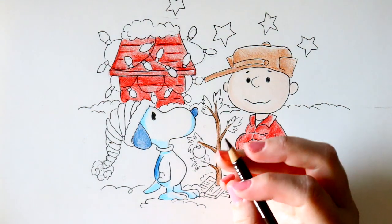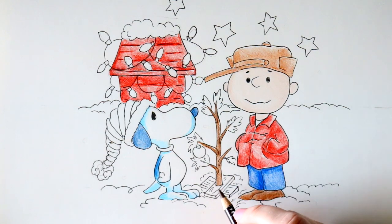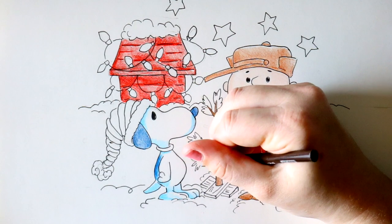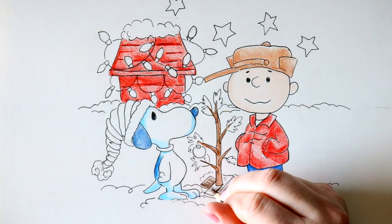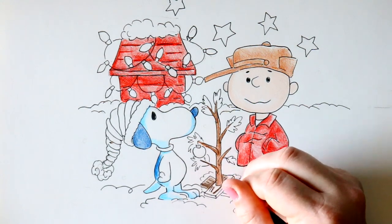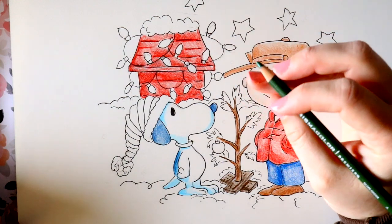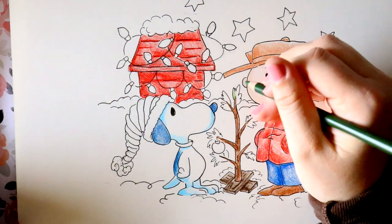Then I'm going to take my dark brown and color in the planks and kind of shade the branch. Now I'm going to take my olive green and color in my little pine branches and the little ornament.